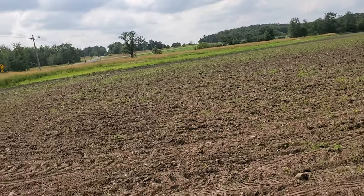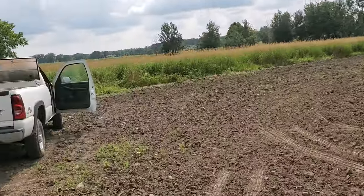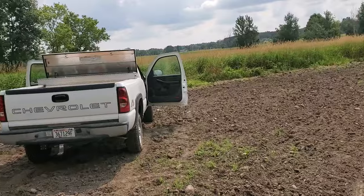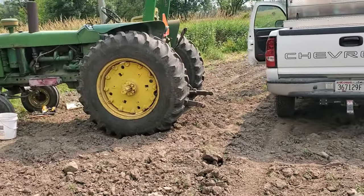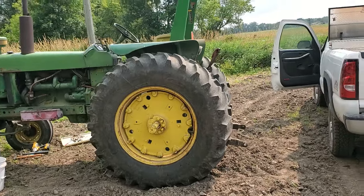That 20-plus acres is a write-off. Never mind the seed cost — we're self-insured. But the first two tractors, we managed to limp them back home. This all happened before noon, by the way.